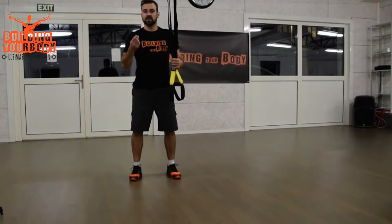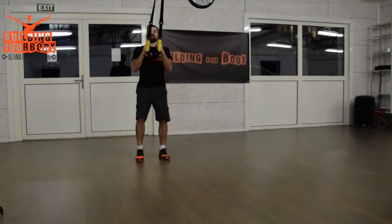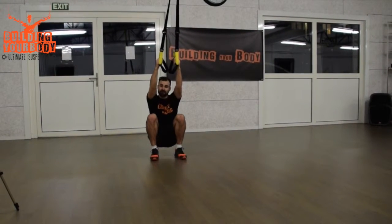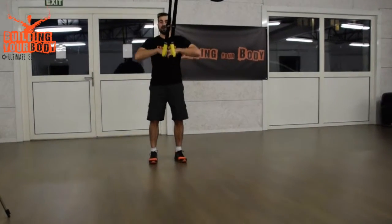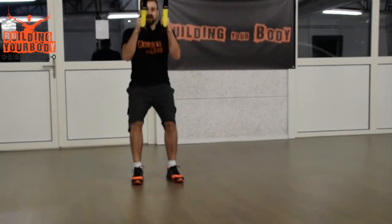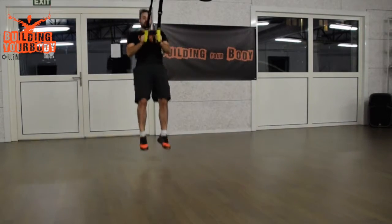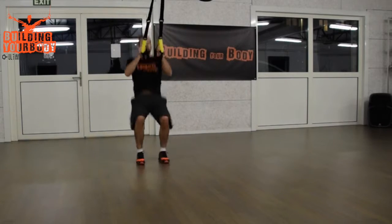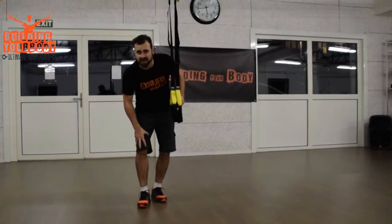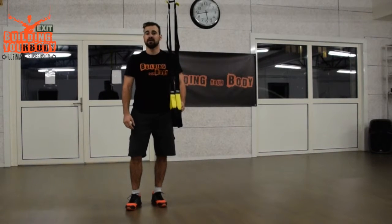We're going to finish with the jumping squat. As with a normal squat, you start in position, hit your bottom almost to the floor, then go up. Now you're going to jump on your way up and really explode. So you go down and you jump. You really need to work with your legs, not your arms — jump high and go back down. That's the jumping squat.